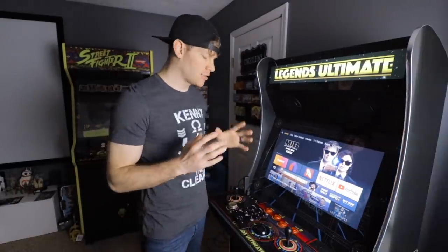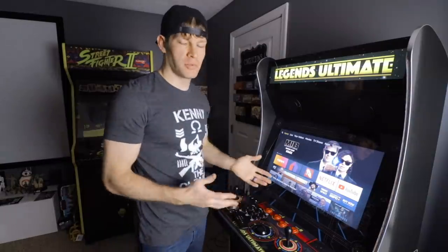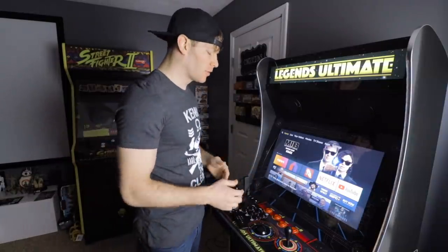In today's tutorial, I'm going to show you on an intermediate level how to download and install the Happy Chick emulator. This is an application that allows you to download video game ROMs directly via their app store, and it lets you play on the Legends Arcade Ultimate Cabinet via the Bluetooth connection on the latest firmware.